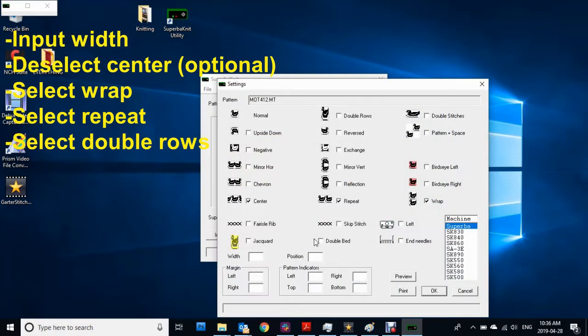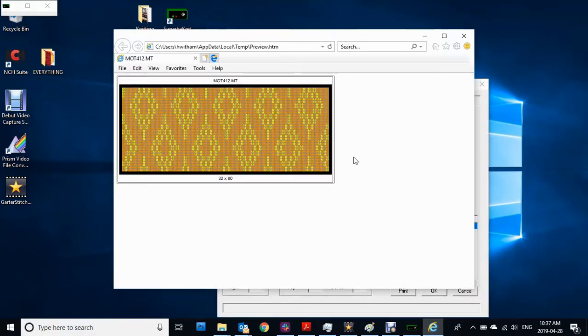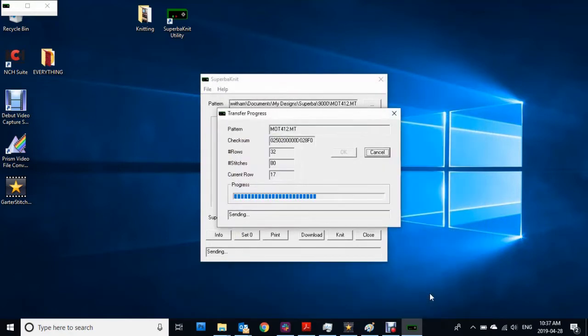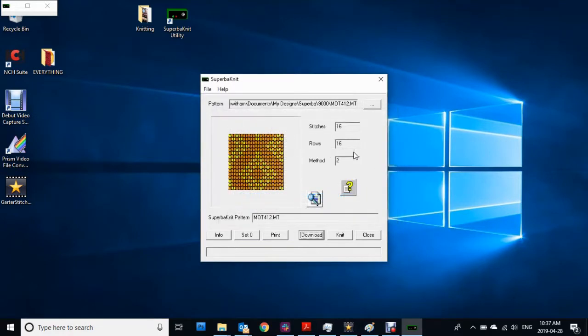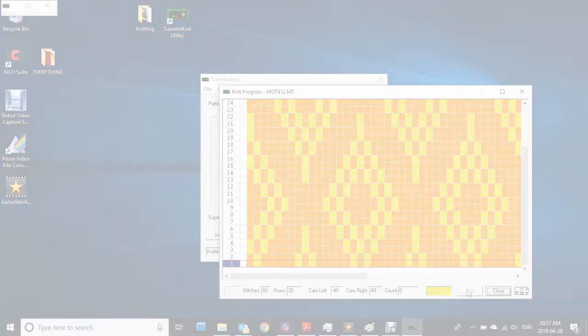Input your width — mine is 80 stitches. Then deselect Center, as I don't like how it centers it. Double Rows is important to select because we're making two passes of the carriage each time. Preview it and you can see what it's going to look like — everything is two rows, that's great. If you're happy with how it looks, click OK to download the pattern, and OK again. When you're ready to go, click Knit, and that will open up the actual knitting window. Just double check: for row number one, carriage on the right-hand side, everything's double rows — that looks great. So when you're ready to start knitting, click Knit and you're ready to make your first pass with the carriage.